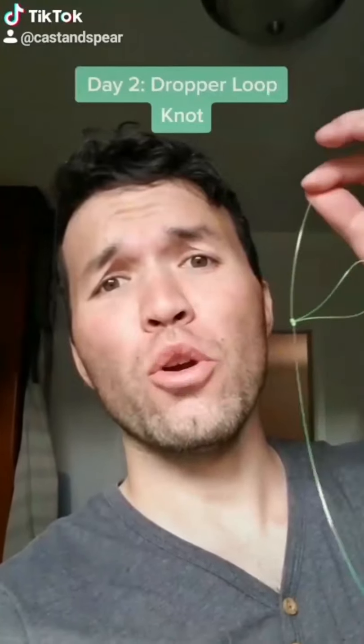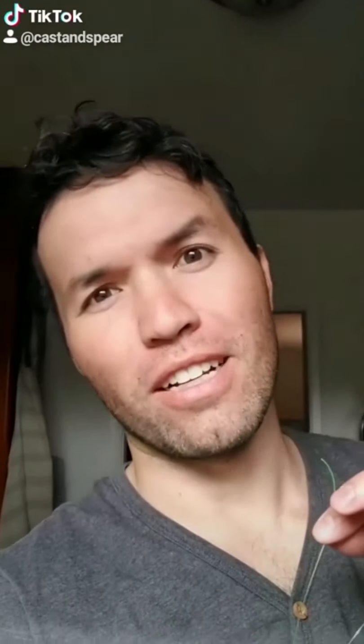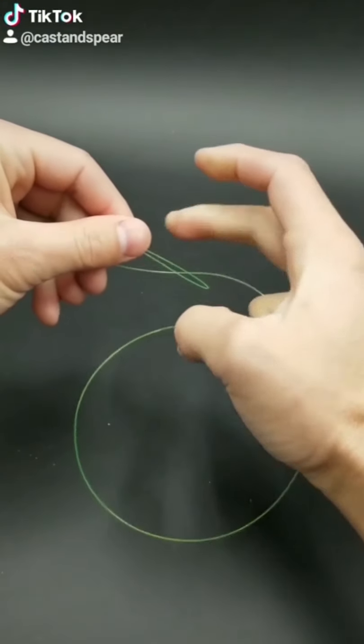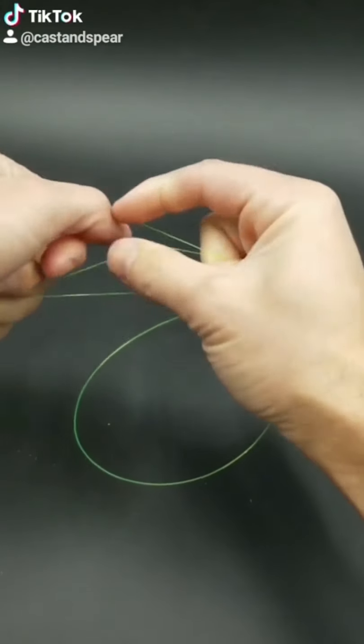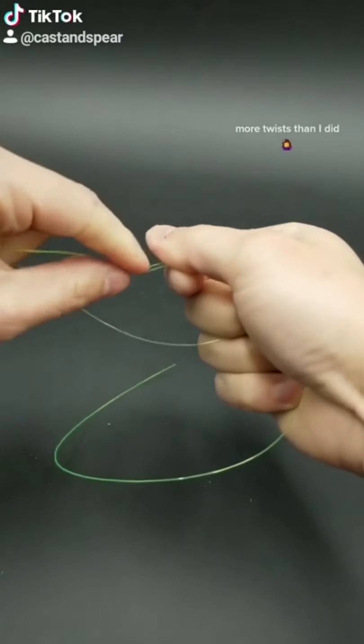Today, for day two of our challenge, we are going to learn the dropper loop knot. Let's get started. Between my hands, make a loop like this. Then use your middle fingers to kind of keep the loop open. And then you twist these top two strands five or more times.